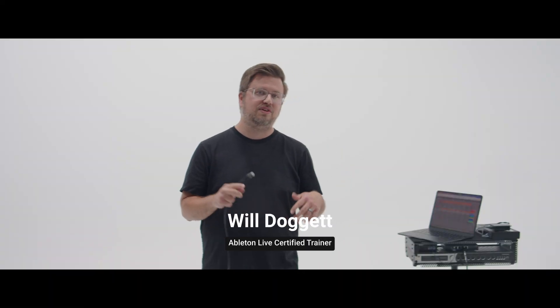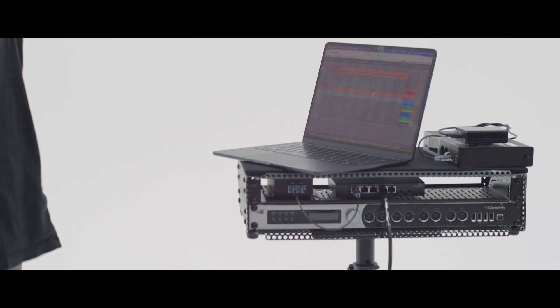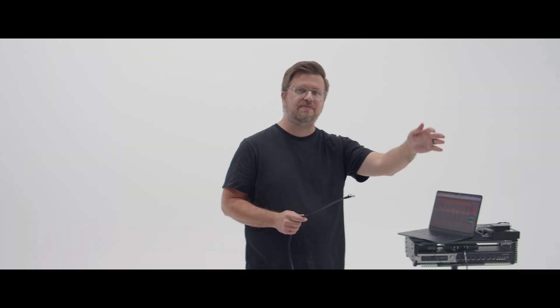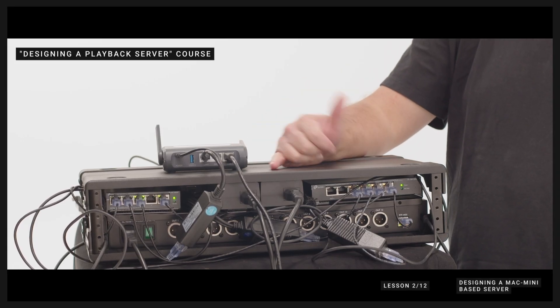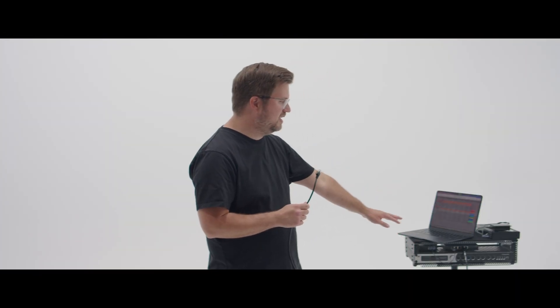The trick all comes down to something called a PoE splitter. Offstage, I've got my playback server set up — I have an iConnectivity PlayAudio 1U, I have two computers, they're all connected to a network switch to create what I call a playback server. Then I have an ethernet cable here that I'm going to plug into this network switch in my rack.